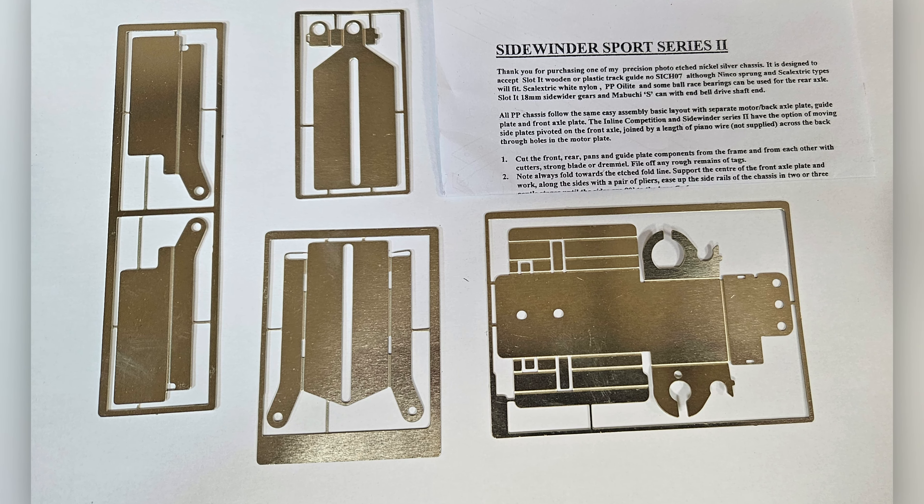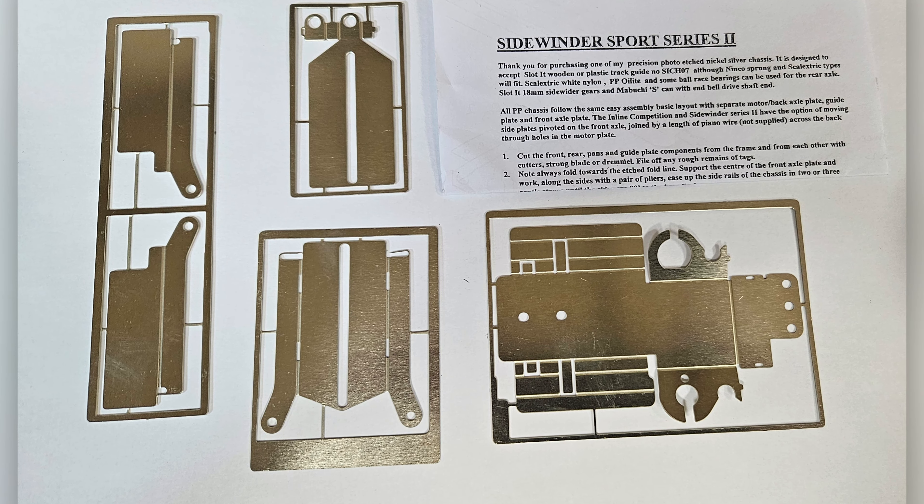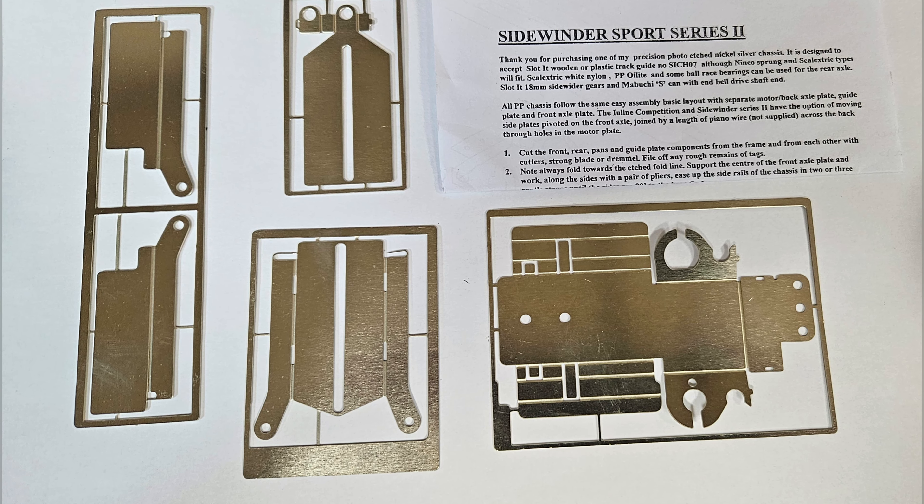Now the main problem is the wheelbase, the width, and not much space in front of the front axle for the guide holder.